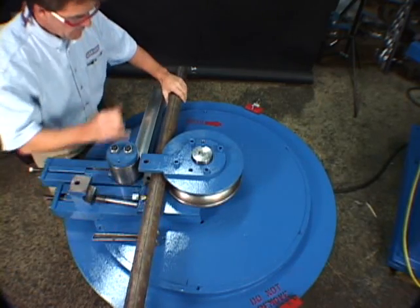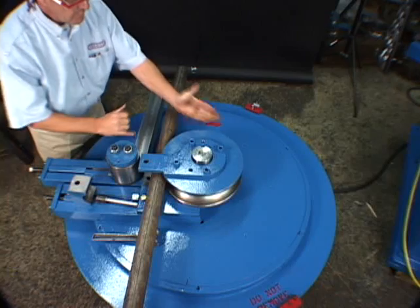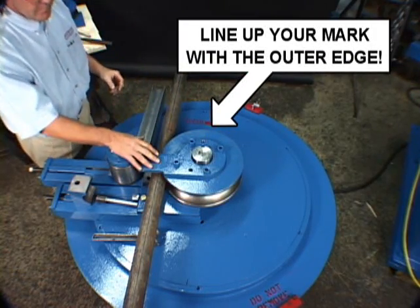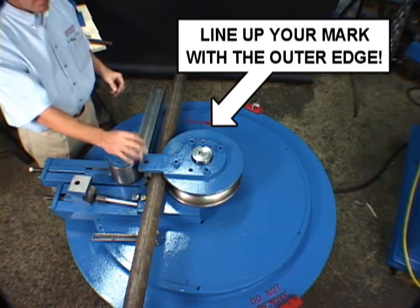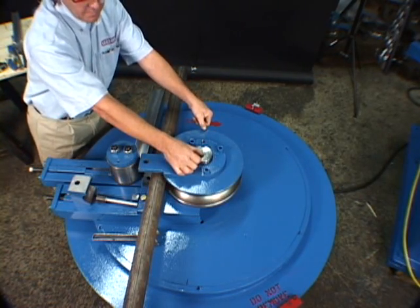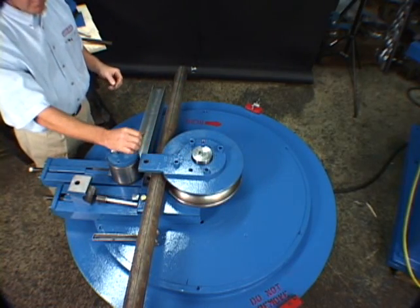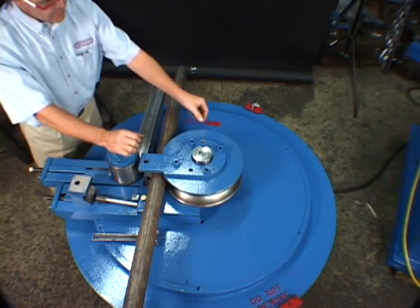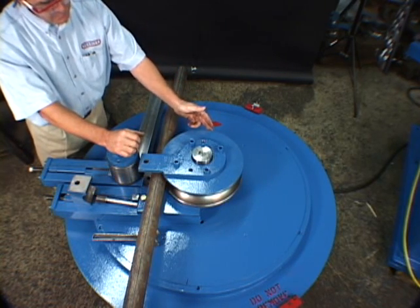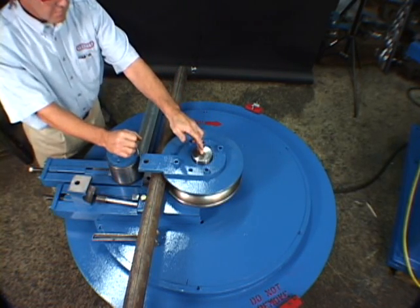Place the pipe in the die, and we line the 30-inch mark up with the outside edge of the die. Now this tool is designed to produce 3D bends — that's where the centerline radius of the bend equals three times the nominal pipe size — so we have two-inch pipe with a six-inch centerline radius. This die has a quarter-inch lip on it, so we know the distance from the edge of the die to the center of the bend is six and a quarter inches.